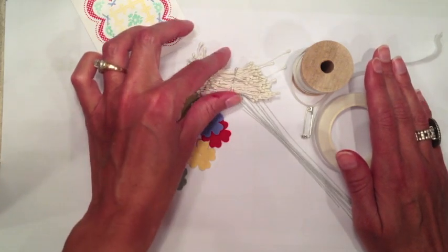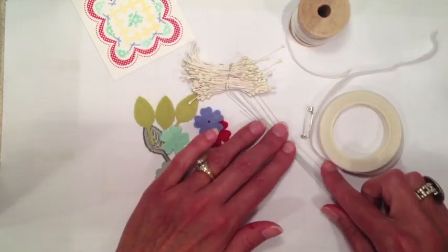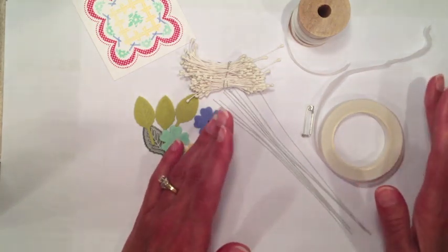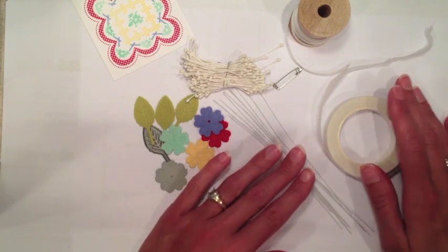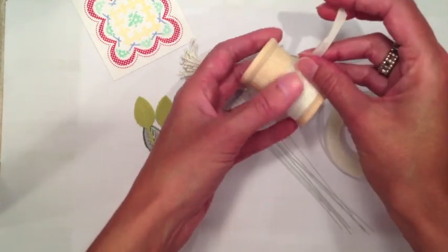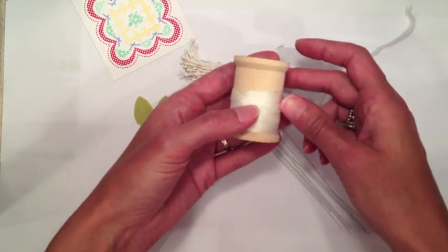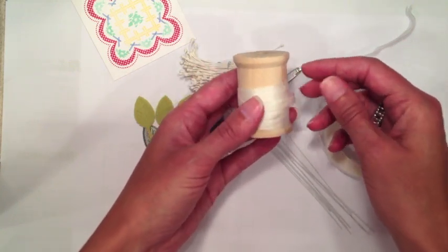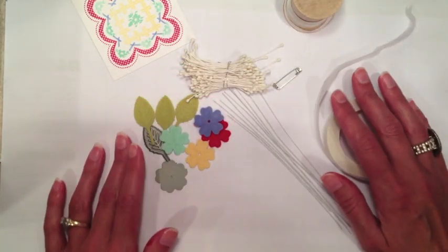We also need the stamens — the flower stamens — which were also included in the Stamp Affair kit. You will also need some floral wire and tape. I'm using white on my project today; you can also use green, totally up to you. I also have a ribbon I'm going to use just a little bit of to tie the stems together. This is Paper Trey's quarter inch silk ribbon, which works really well for this technique. It has kind of that vintage feel, like something they would have used back in the 1940s.